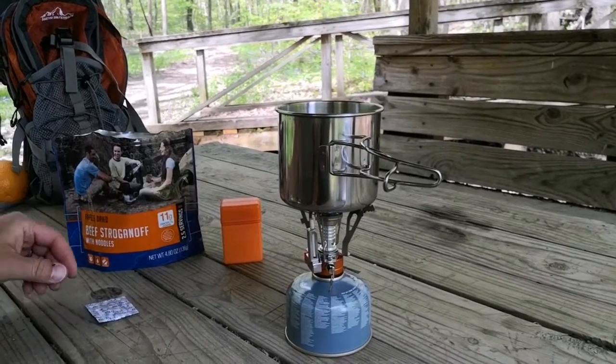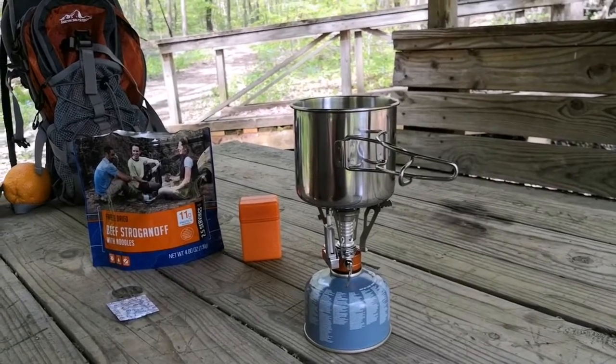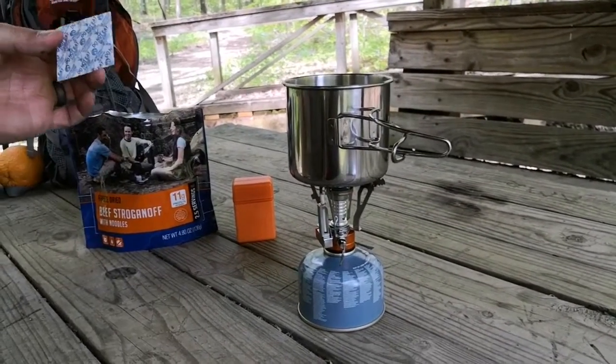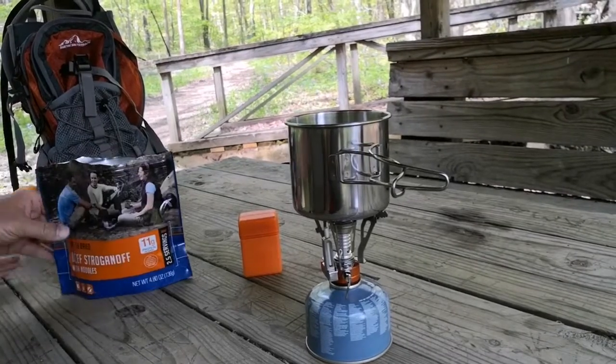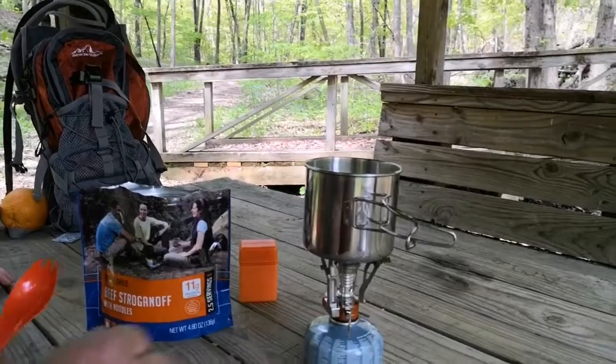We've got the Mountain House opened up. I'm not going to go through all the instructions — it's self-explanatory — but one thing you want to watch out for if you've never had one of these: make sure you remove the absorbent oxygen absorber packet before adding water.